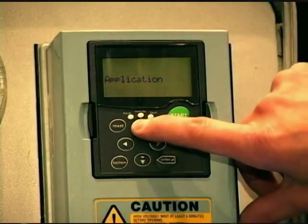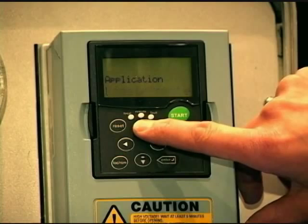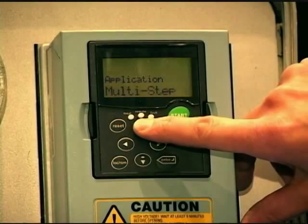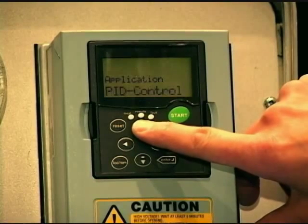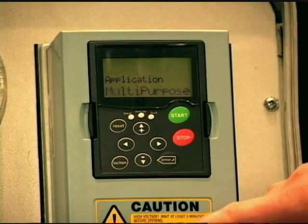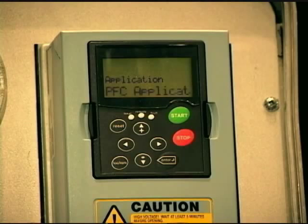We have seven built-in applications. The first one's basic, second one being standard. Third one is local remote, which is a special application for controlling the drive from two hardwired locations. Then we have multi-step, for varied speed presets, typically used in the machine industry. Then we have PID control — with this particular VFD, it can be used as a standalone PID controller. Then we have multi-purpose, which meets pretty much any application but is very complex. And lastly, we have pump and fan control, specific to pumping in the water industry and HVAC fan controls.